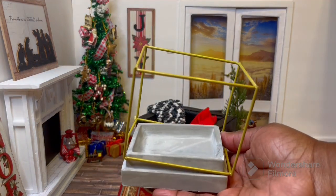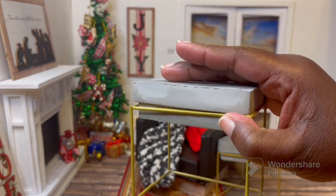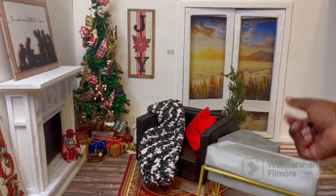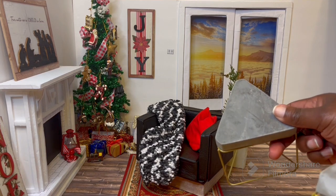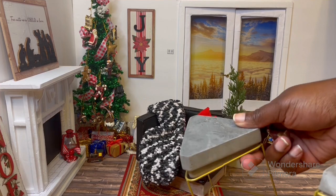First from the Dollar Tree, I found the square candle holder, and of course we're going to use it as a table. We already have the triangle one back here and I haven't found the circle or round one yet.